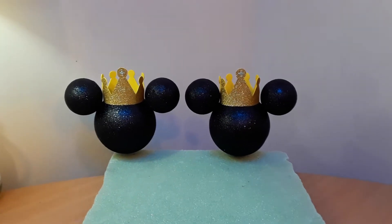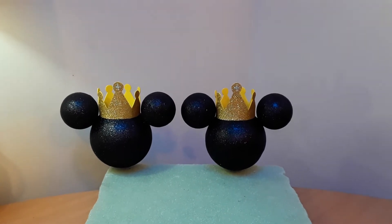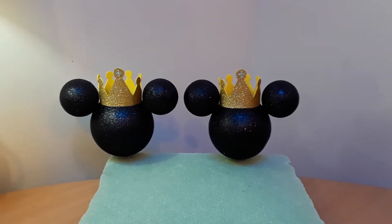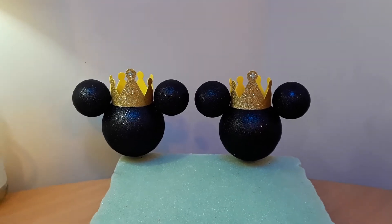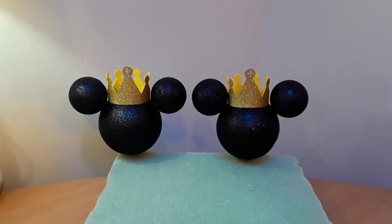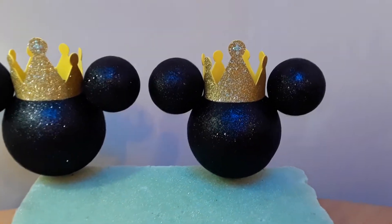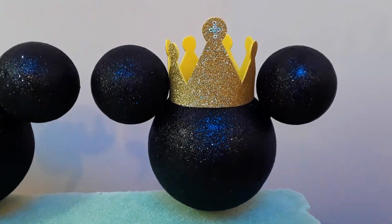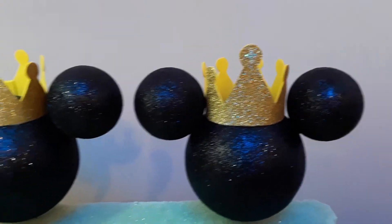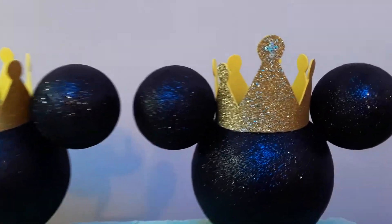Hi everyone, this is Diana again from Crafting Parties showing you the latest project I'm working on. These are Mickey heads, Prince theme. These will be used for a baptism slash first birthday party. Let me get you a close-up. These are made with styrofoam balls; the crown is made of craft foam.